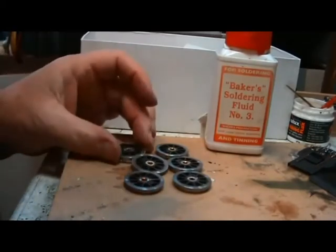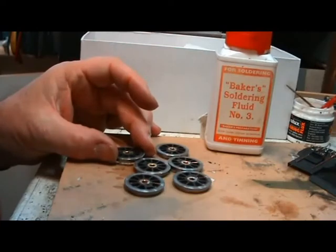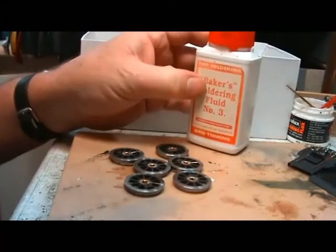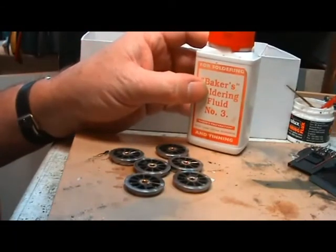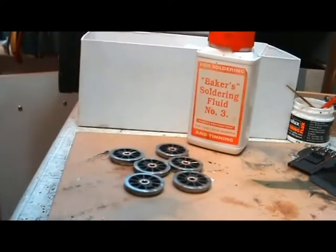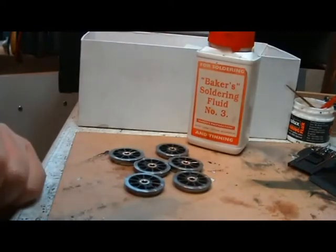The final task now is to take your wheels and give them a good wash — get all this baker's fluid off, because this stuff will just cause everything that's steel to go rusty in front of your eyes if you don't clean it off. We'll give them a good clean, because the next job I'm going to do is blacken the wheels.